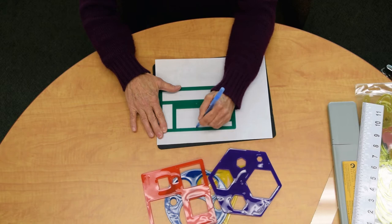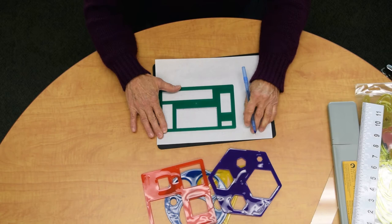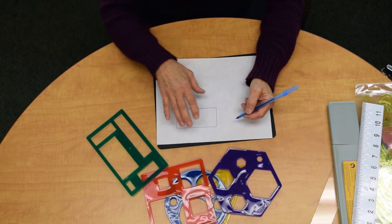Tracing along a template or a straight edge will help you, as an artist, create a clean, accurate, and precise drawing.